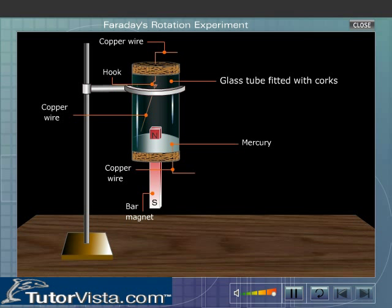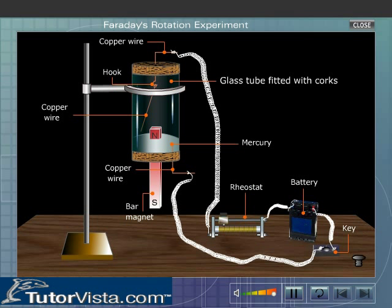Suspend a copper wire from the hook. Complete the circuit using a battery, rheostat and key. What do you observe?